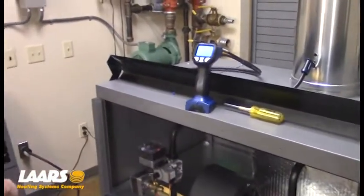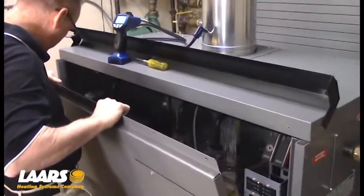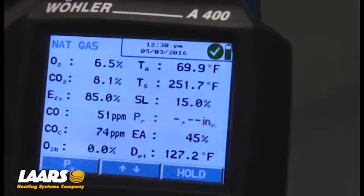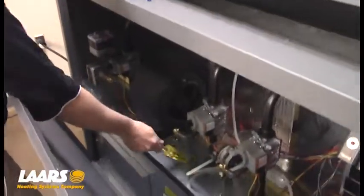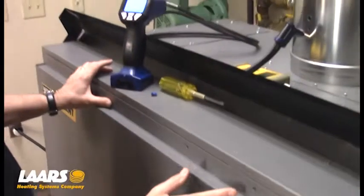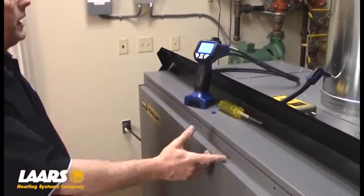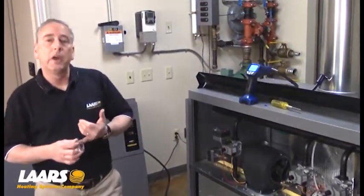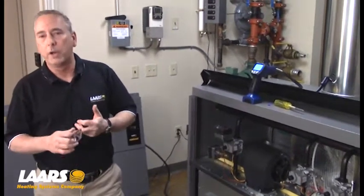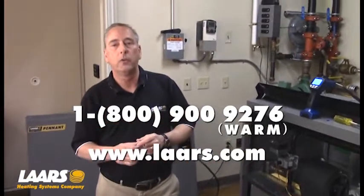We're right around 8.1%. I'll make one more slight adjustment by moving the door back, tapping on my air shutter, and putting the door back into position. The blower's on so it'll hold it in position. If you're having trouble, just take one of the screws and put it back in to hold it. Now you can see we're at 8% CO2. That's how to adjust the combustion setup on the Lars Pennant or Bradford White Copper Brute 2 boiler. If you have any technical questions, please contact our factory at 1-800-900-9276. Thank you.